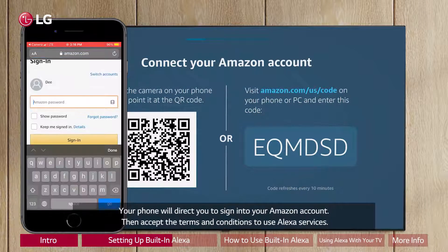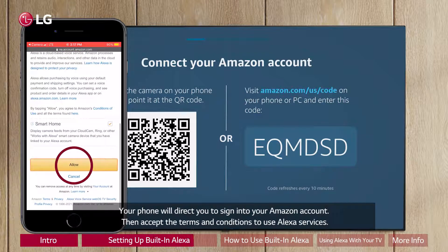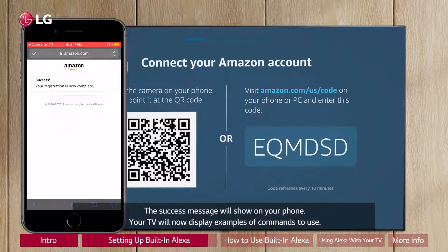Your phone will direct you to sign into your Amazon account. Then accept the terms and conditions to use Alexa services. The success message will show on your phone.